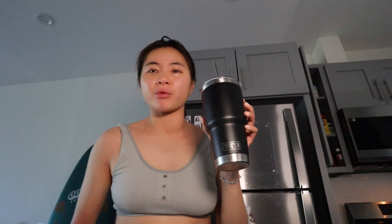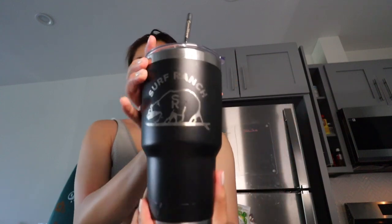Since we're on the topic of my favorite products — I love my Yeti cup. I know everyone's on the Stanley Cup, but I got this at the Kelly Slater Surf Ranch, so how sick is that? I actually walk around with it at surfing or ski places and people think I'm a professional athlete because of this logo. I tell them no, I just make TikToks about surfing.